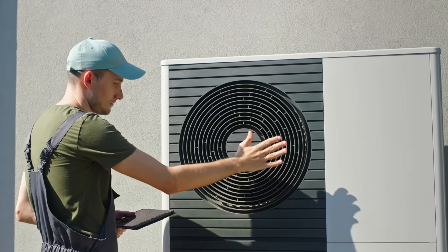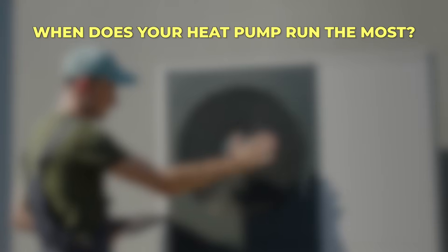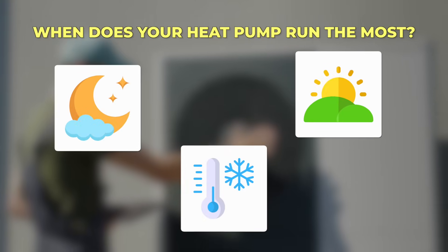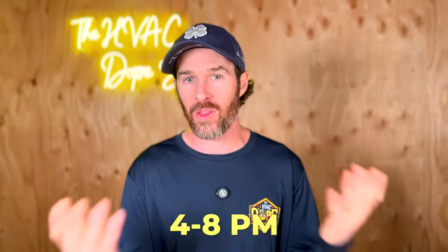For comparison, in a traditional forced air source heat pump, your heat pump runs the most in the middle of the night and early morning because that's when it's coldest. You get home from work, the sun goes down, it starts to get colder, and your heat pump kicks on. Oftentimes that's when electric rates are higher, especially if you're on a time-of-use plan where rates might be higher from, say, 4 to 8 p.m.